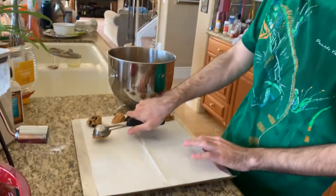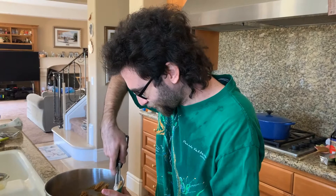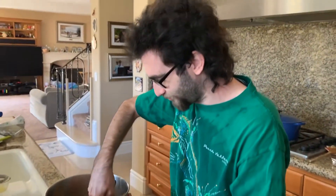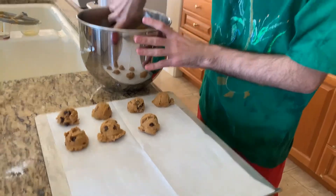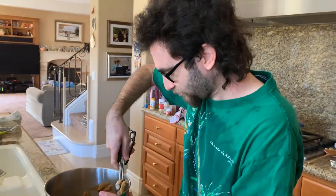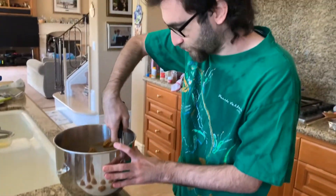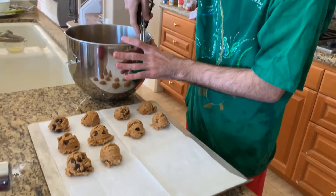I love the cookie scooper — it's quite fun to use and it actually makes the cookies turn out really well, very round. Cookie scoopers come in many different sizes; I bought two different sizes but this is the one I use — a generic medium-sized scooper, not huge, not too small. We're going to put all of these onto a tray and bake at 350 degrees.